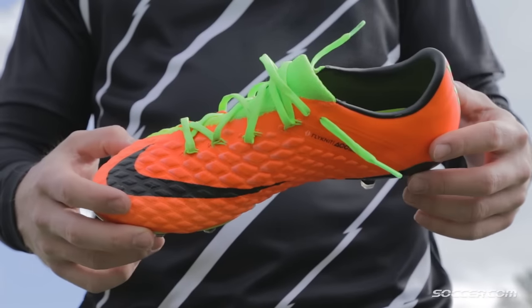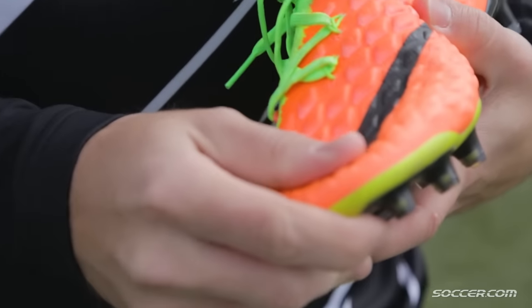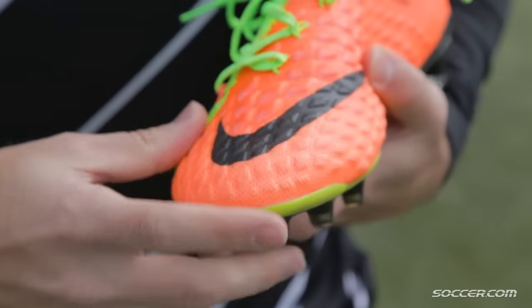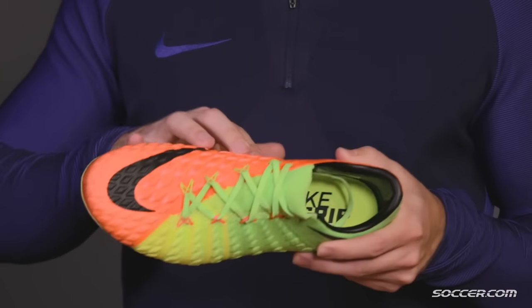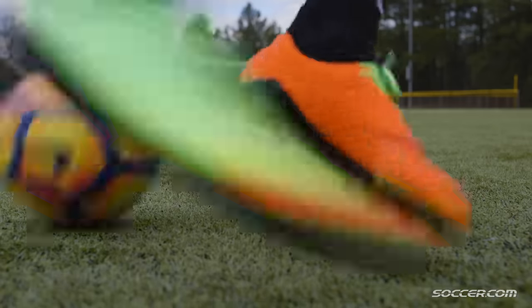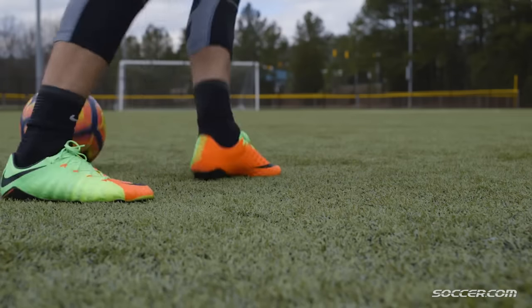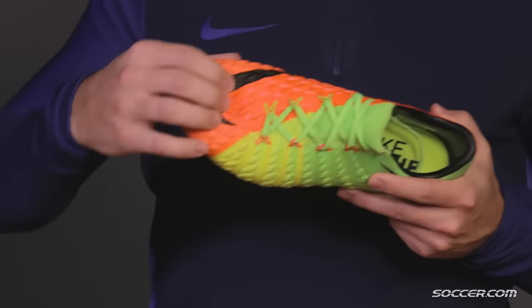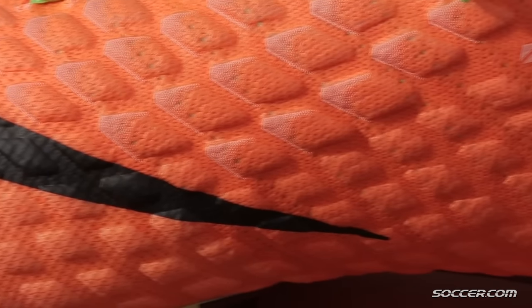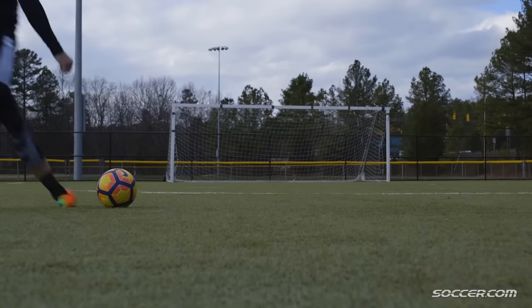Like you found on the DF, the Hypervenom Phantom 3 still features the same great technology. You still get this awesome flyknit upper, which really molds to your foot right out of the box. The biomorphic texture on the upper is incredibly soft, while the hollow pods help to generate that great touch off the ball. The pour-on foam here in the strike zone helps to add a little more power behind your shots as it hardens on impact.